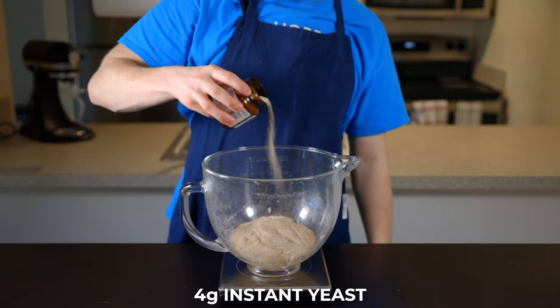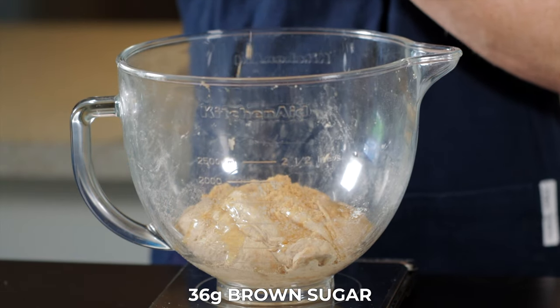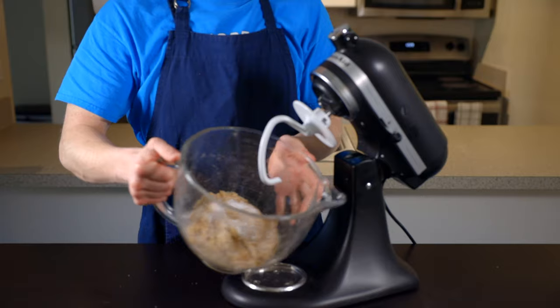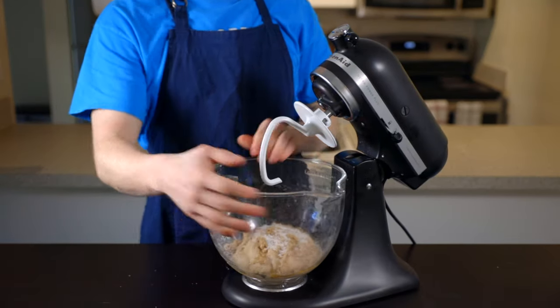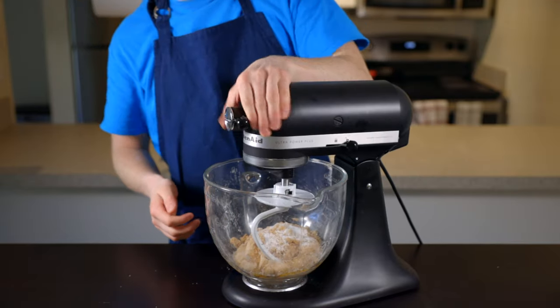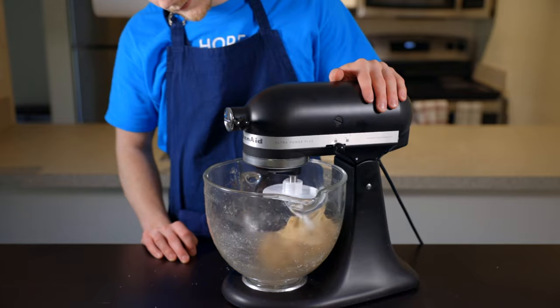Add 4 grams of instant yeast along with 32 grams of honey, 36 grams of brown sugar, and 10 grams of salt. Then using a mixing spoon or your stand mixer, stir the dough until all ingredients are fully incorporated. We're using a relatively small amount of yeast here, which allows the dough to rise a bit slower so it develops even more flavor as it rises.